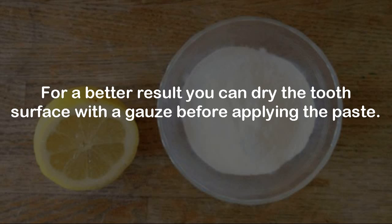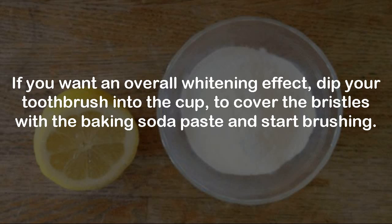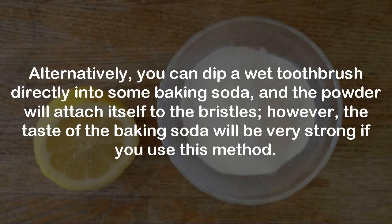If you want an overall whitening effect, dip your toothbrush into the cup to cover the bristles with the baking soda paste and start brushing. Alternatively, you can dip a wet toothbrush directly into some baking soda and the powder will attach itself to the bristles; however, the taste of the baking soda will be very strong if you use this method.